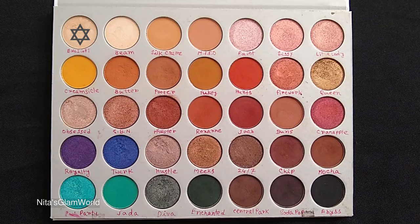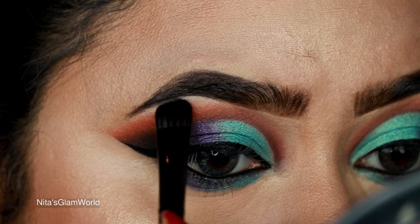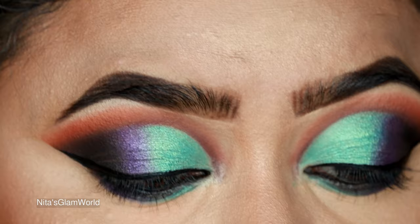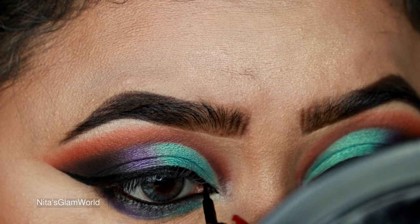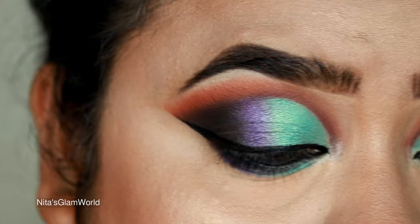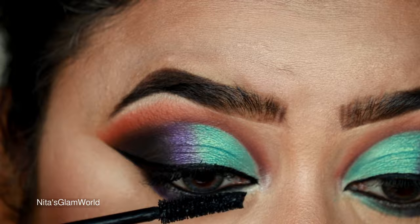I'm taking Enlightened, the first shade of the palette, and highlighting my brow bones with a flat shader brush from Poona Store, and also my inner corners — it's such a stunning shade. I'm also elongating the eyeliner on my inner corner slightly, which gives a lifted effect to the look.